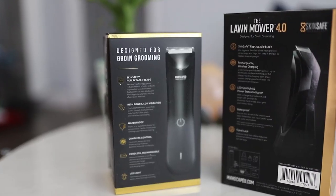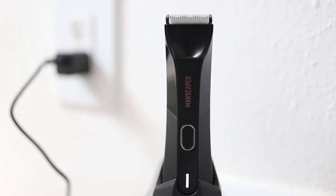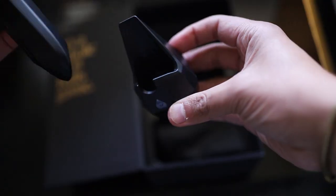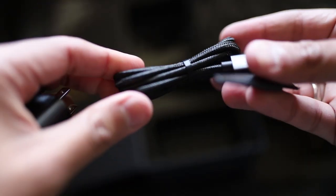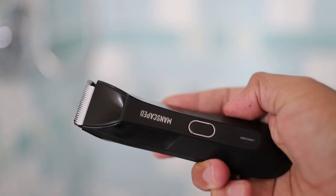I love how you can charge the Lawnmower 4.0 with the new wireless charging system — all you have to do is place the trimmer on the charger and make sure the cord is plugged in. The wireless charging system uses electromagnetic induction to charge a premium lithium-ion battery. The tri-level battery status indicator LEDs on the front light up to show your exact battery life. There's also an overcharging and over-discharging protection circuit that enhances battery performance, and you can use it for 90 minutes once fully charged.